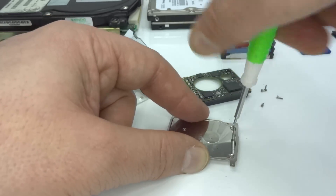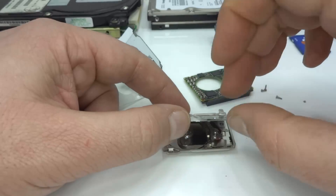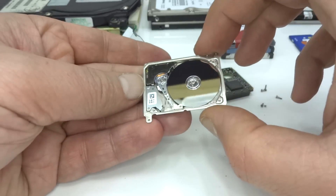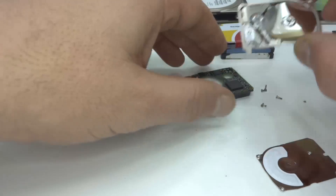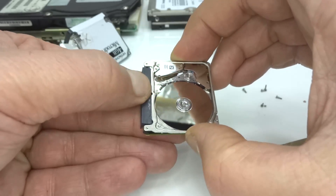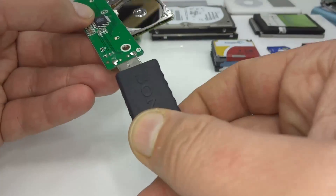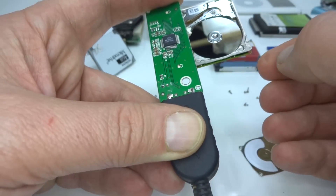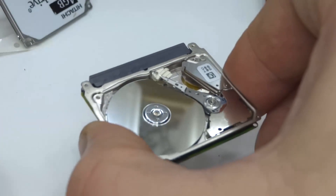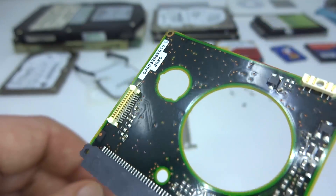There are four more screws for the plate on top. OK, there it is — it's pretty small. I want to see if I can power this up, which means attaching it to the interface and putting it into a compact flash card reader, which I just happen to have handy.